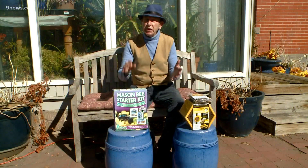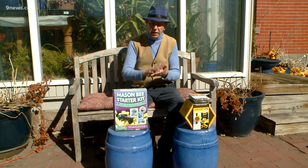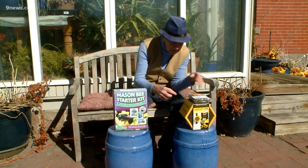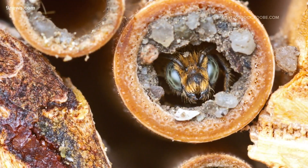They're very docile, but they're very productive in pollinating vegetables and flowers. You can get a starter kit if you want — they nest in these little tubes and you can have your own mason bee colony.